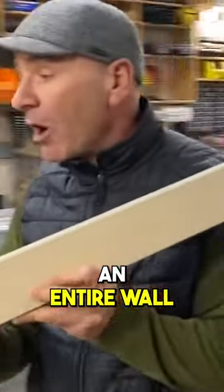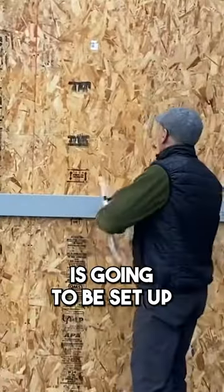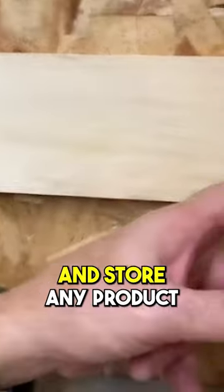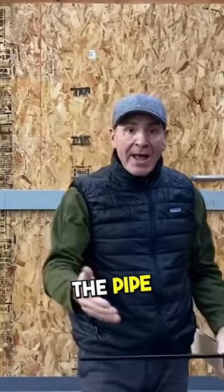So we're going to do an entire wall. Come on over here and check this out. We've got our laser all set up here, and this whole wall is going to be set up with the Speed Divider so we can move them anywhere we want and store any product we want, from sheet goods to lumber to pipe.